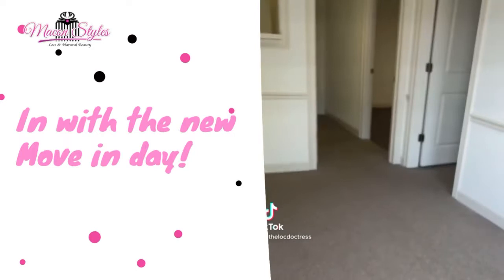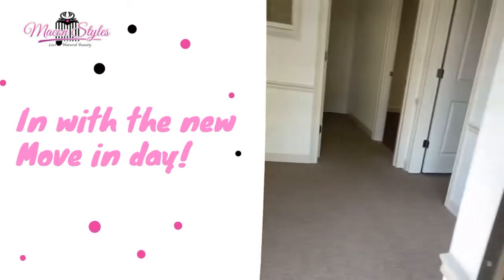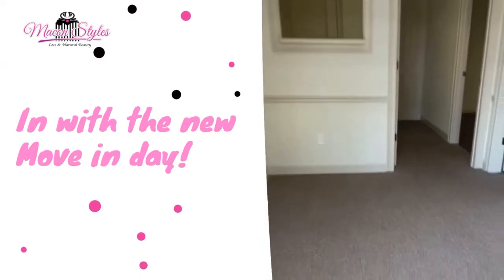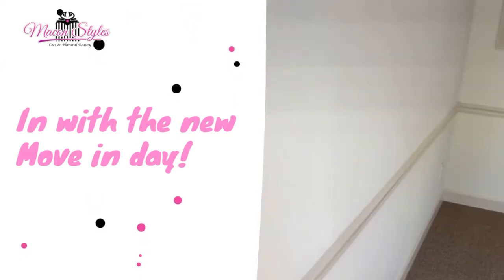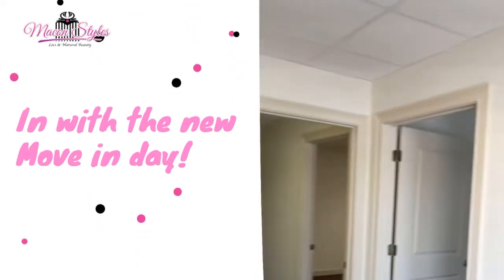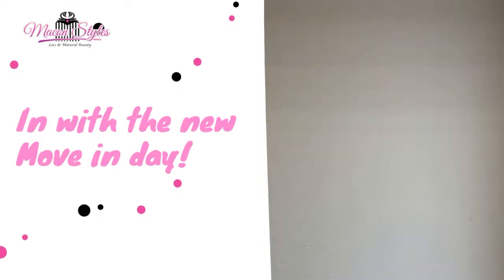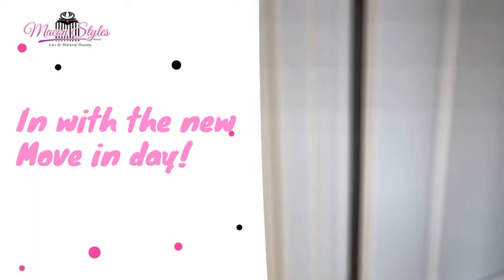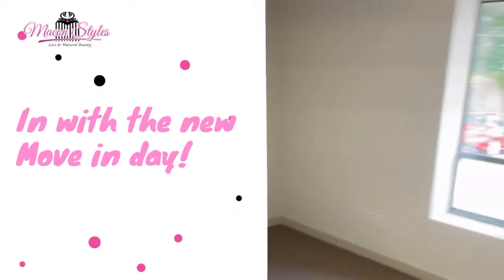Here it is guys, step right in — very exciting, this is it: the Making Style Salon. We have the waiting area right here as soon as you enter. This is for any guests that you bring along who want to come sit and wait while your install is being completed.